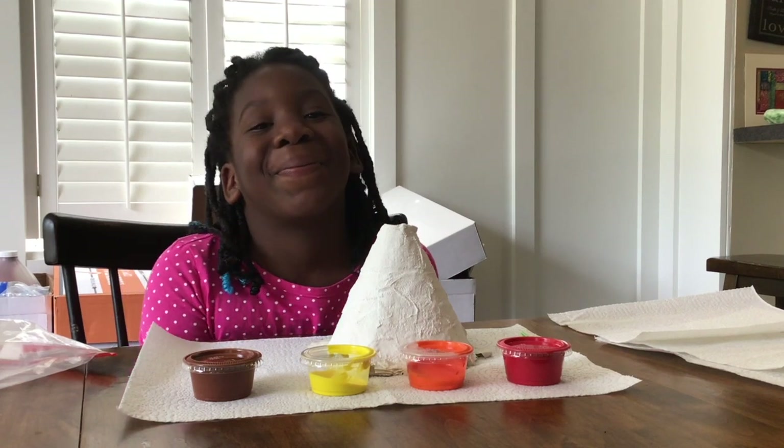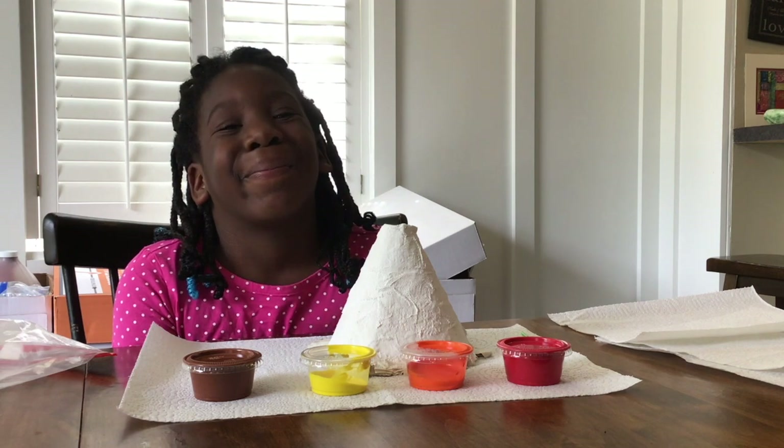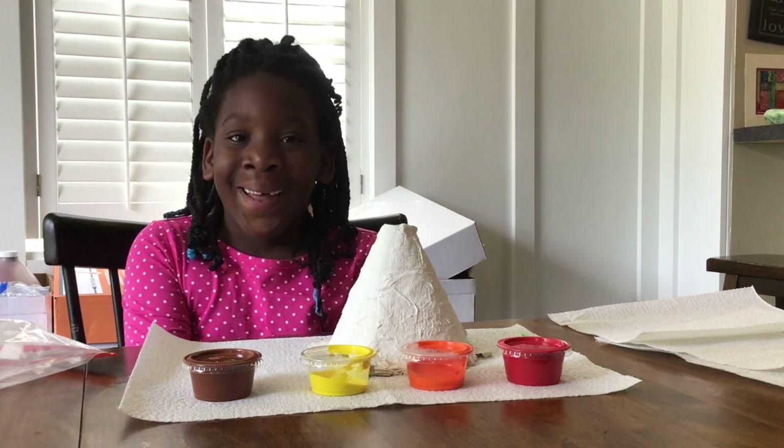Hello and welcome to Super Science Celebration. It's Mrs. E here and I have Haji with me to help. Today we're going to paint our volcano.